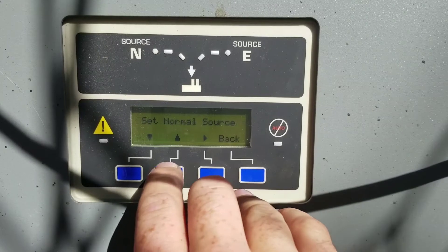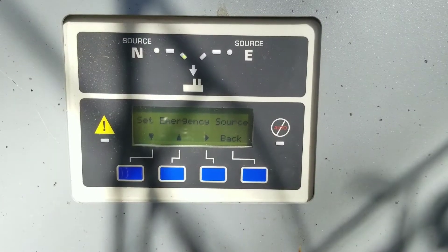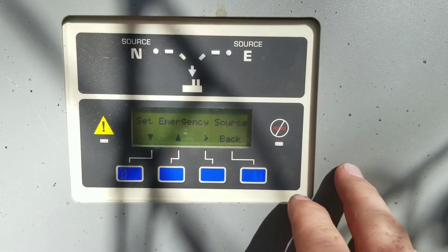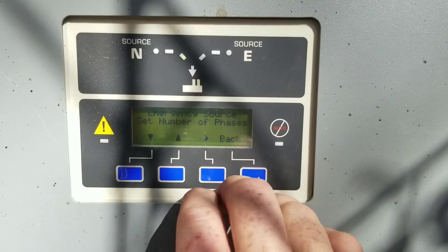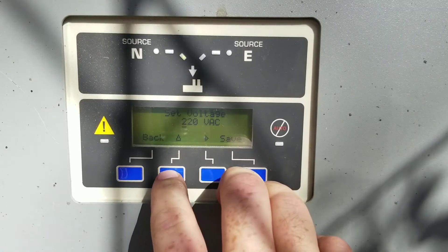Everything else should be the same. That noise that startled me was the transfer switching and my pump trying to kick on, but I had the valve closed to my tank because I was burping the tank while the water was off. Anyway, that's all done. Now we've already set the normal source — now we're going to set the emergency source: single phase.